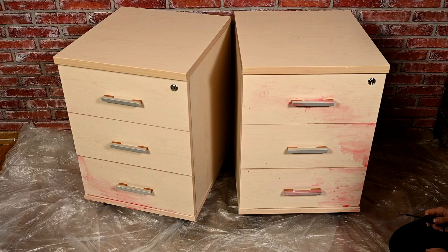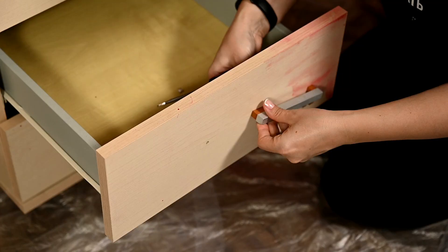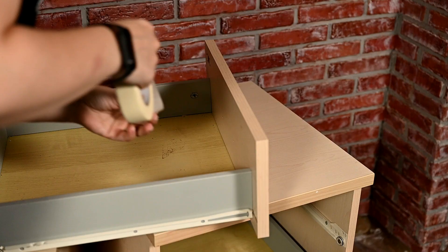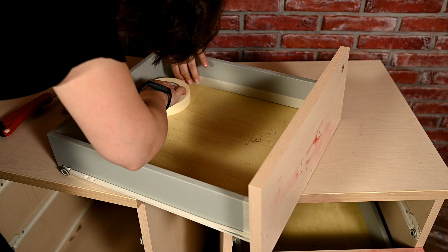I'm also taking off the handles as I won't need them anymore. Finally, I'm covering all the places where the paint should not get with masking tape.